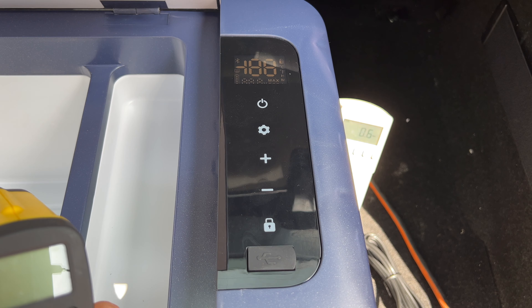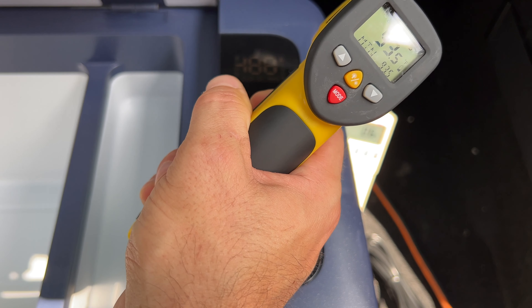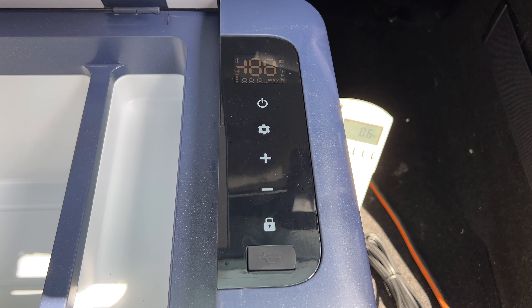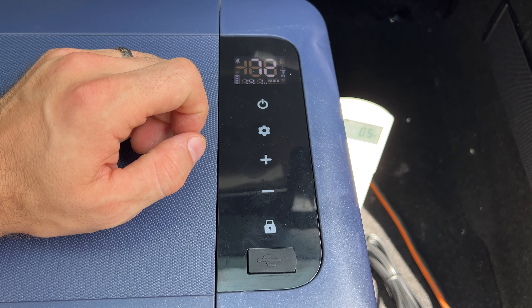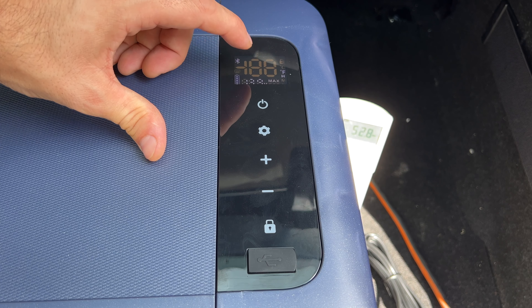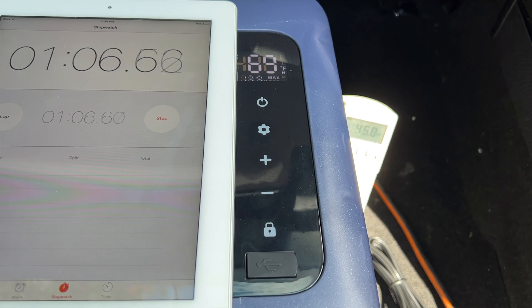I wanted to test how long it takes to cool down to 32°F from a high starting temperature. Currently the fridge interior is at 69°F and the trunk of my car is about 87–90°F, so this should be a solid test. I'm also monitoring wattage — at standby it's using 0.6 watts with the LED on. After closing it and setting the target to 32°F on Max cooling, it immediately jumps to 53 watts.